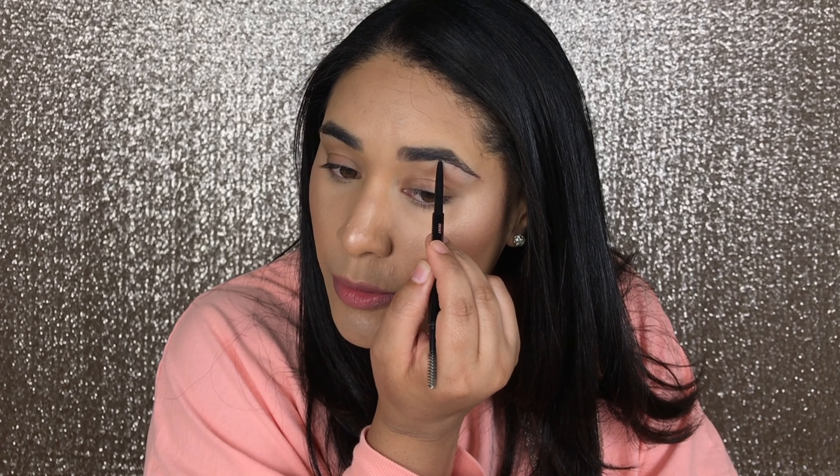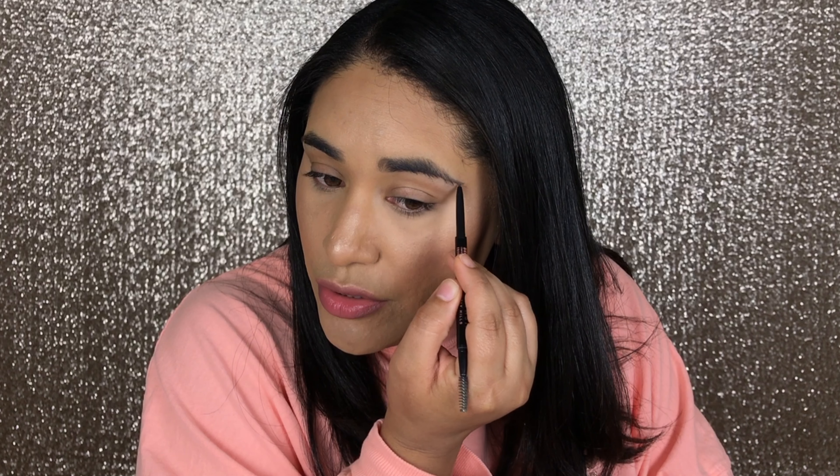I take the spoolie again and brush those hairs upward — you want product on your brows but it should still look natural. Then I brush my brow hairs downward. I don't always do this step, but I find it's easier to demonstrate this way. I start from the arch down to the bottom of the tail.